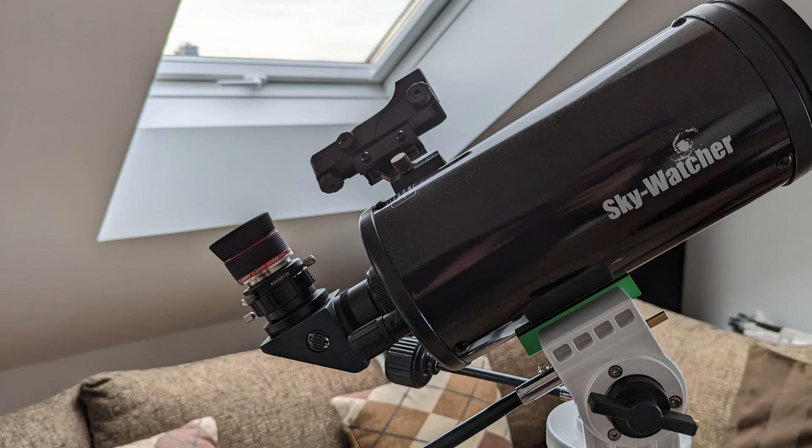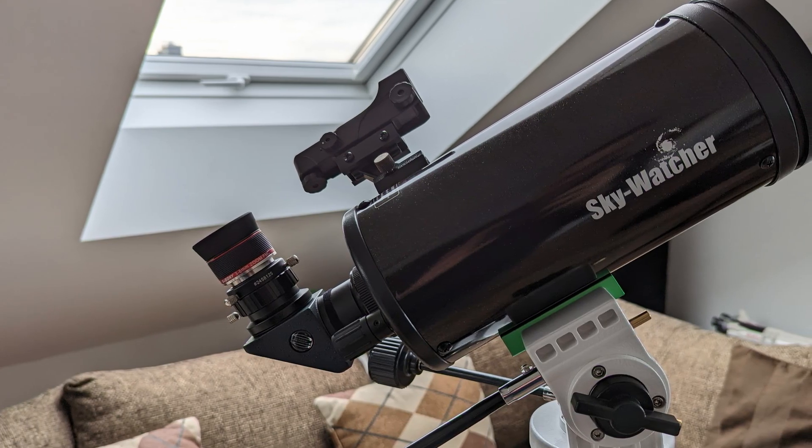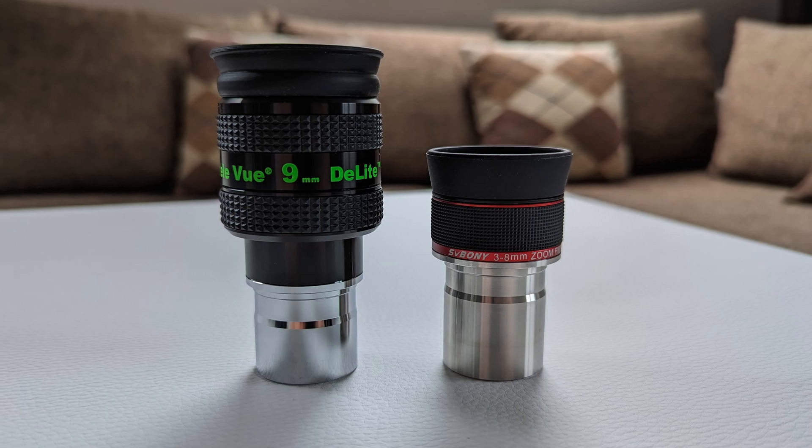So based on the specs alone, this eyepiece really does seem to check all the right boxes. I tested it with an f/5 12-inch Dobsonian telescope and an f/13 4-inch Maksutov-Cassegrain telescope. On the night I tested the eyepiece, the air was cool and relatively still, offering decent seeing conditions. All tests were performed under Bortle 4 skies, and I also used the 9mm Tele Vue Delite as an optical performance yardstick — which admittedly was a bit unfair for the SV215, but I wanted to see what this zoom eyepiece is really made of.